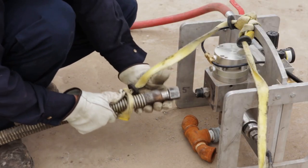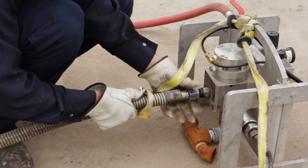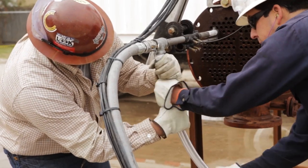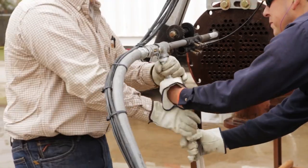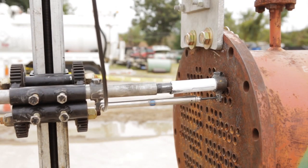Historically, one of the most dangerous situations we face is in the use of flexible lances to clean process equipment like heat exchangers. Under the energy of very high pressure water, a flex lance can become a potentially dangerous tool in the hands of an operator.